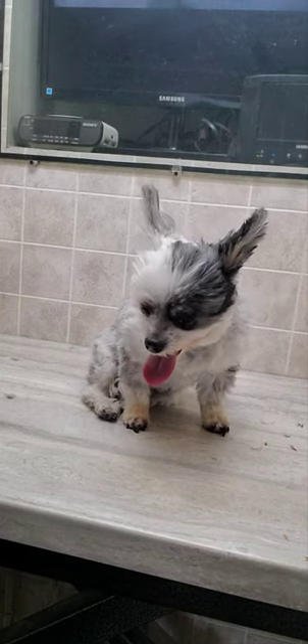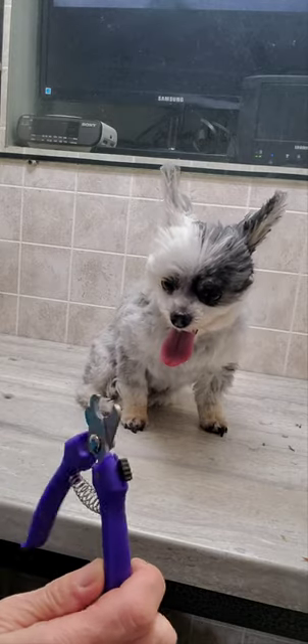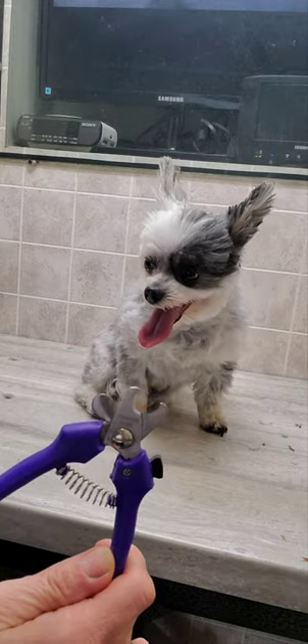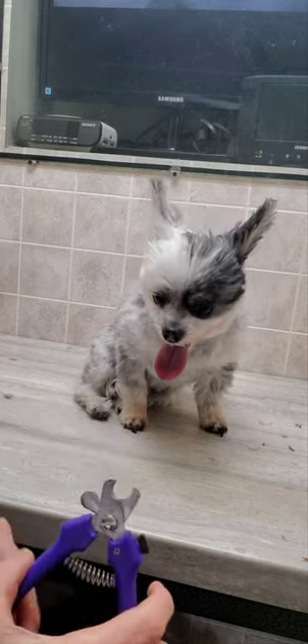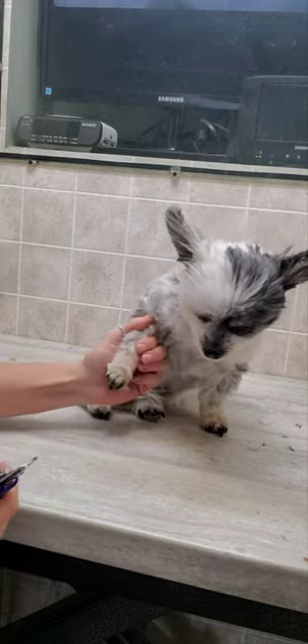Hi everyone, it's Lisa from Canine Clips Dog Grooming Tips, and this is Fiesta — she's a Morkie. I'm just going to give a quick demonstration of how I cut a dog's nails using these nail clippers. I like the ones that have the rounded edge. They're very sharp and they don't need to be very big.